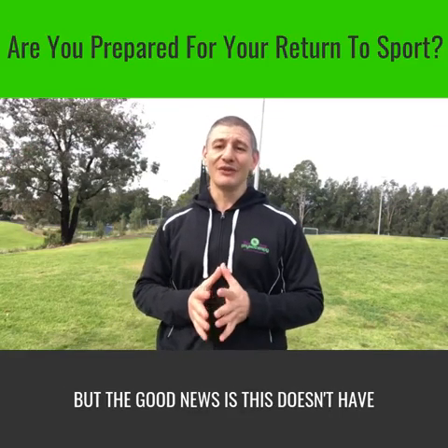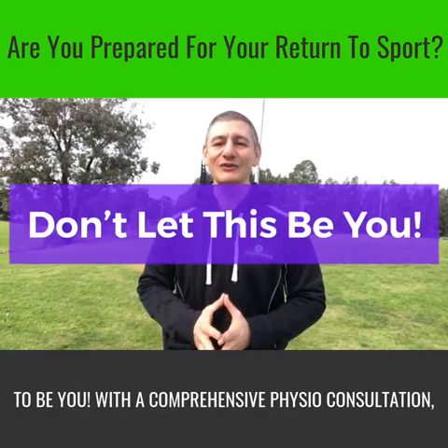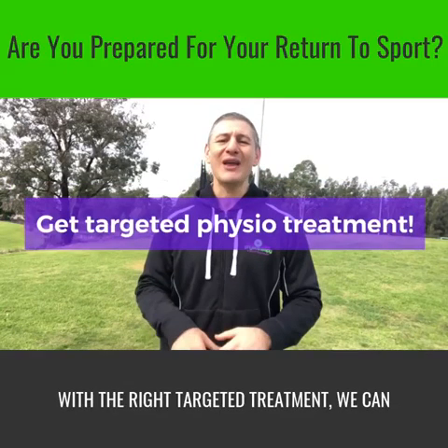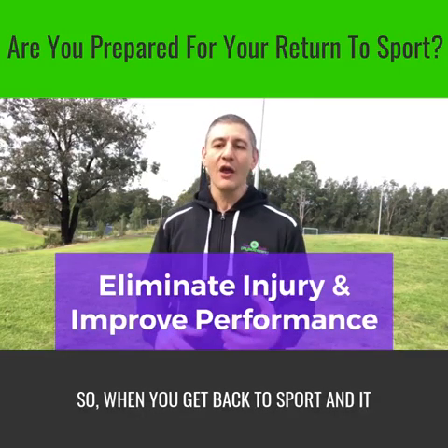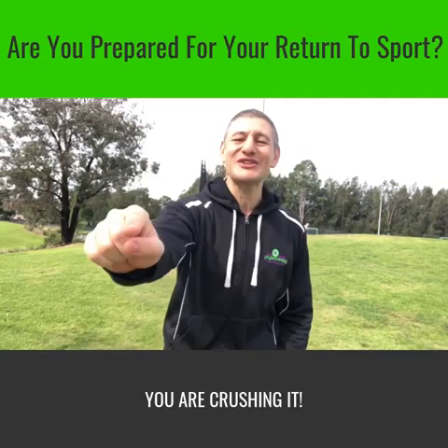But the good news is this doesn't have to be you. With a comprehensive physio consultation, we can assess your movement patterns, your strength, your muscle control, and with the right targeted treatment, we can not only eliminate pain and injury, but actually improve your performance. So when you get back to sport, and it does restart, you are crushing it.